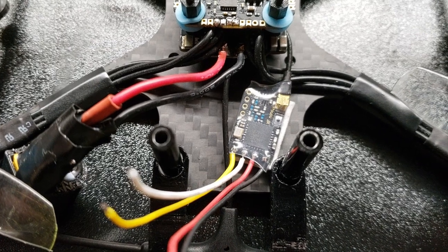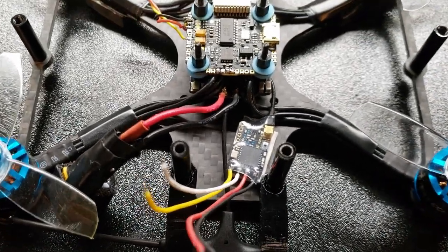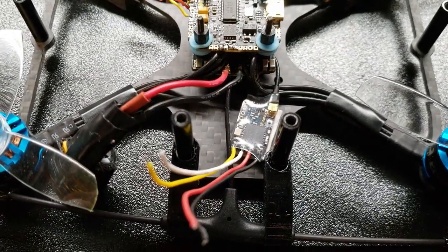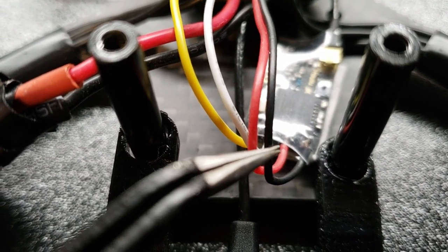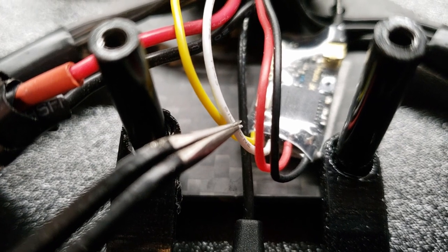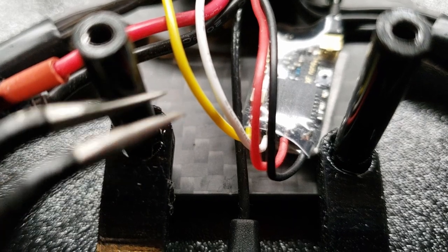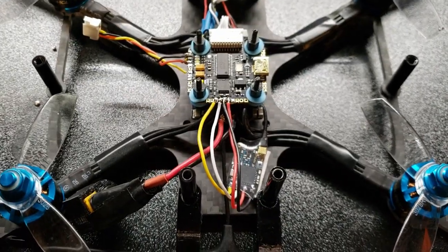Normally I would use sticky tape and a zip tie to make sure the receiver stays in place, but since this is my Squirt and won't be going a huge distance, I'm just using sticky tape. Now — your black wire is ground, red is power, the white/yellow is your transmit which goes to your receiver pad on the FC, and your receiver pad wire goes to the transmitter pad on the FC. It's vice versa — transmit goes to receive, receive goes to transmit.